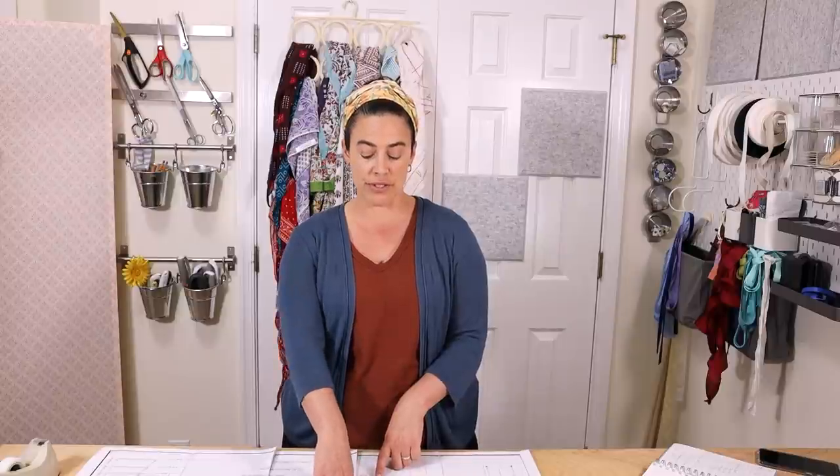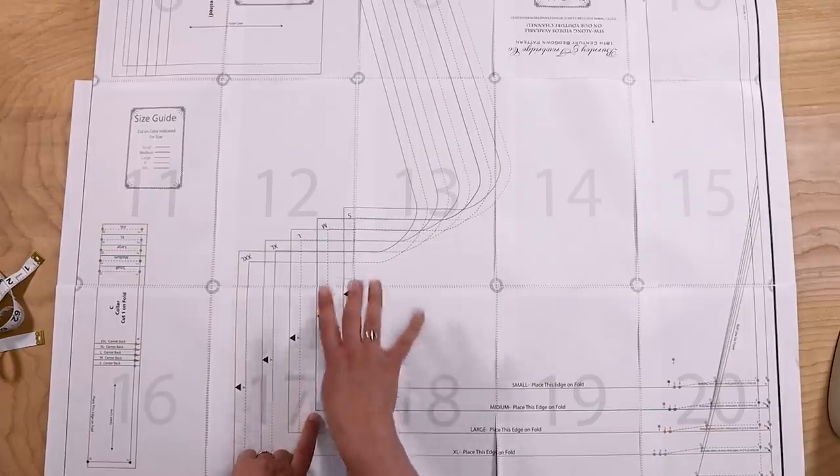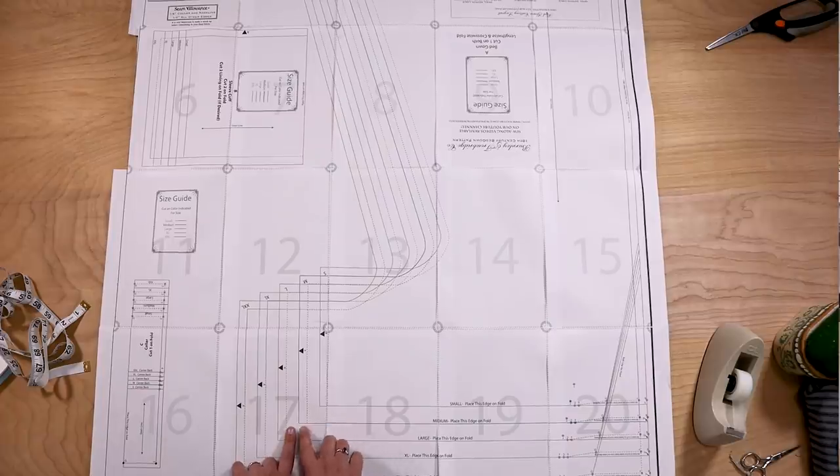I'm going to be cutting along the teal line for the medium, and you'll notice there's a little dash line for the seam allowance. With this pattern, we have left half an inch for the side seam allowance and a quarter of an inch for the collar, which we'll talk about later. So now I'm going to cut the whole pattern out along the teal line.